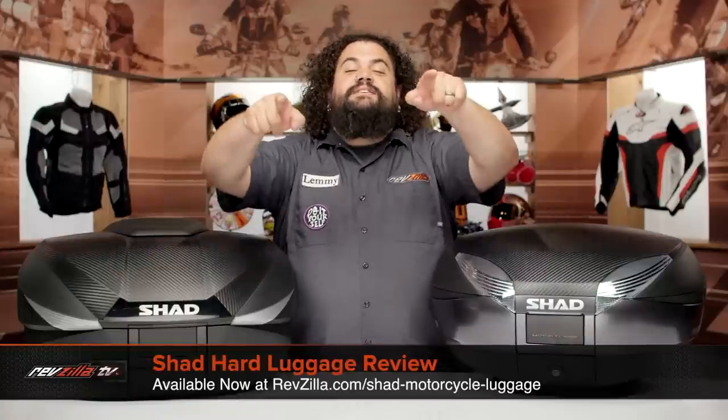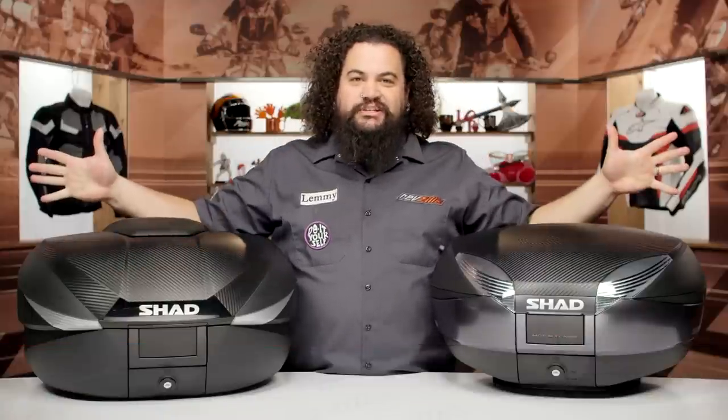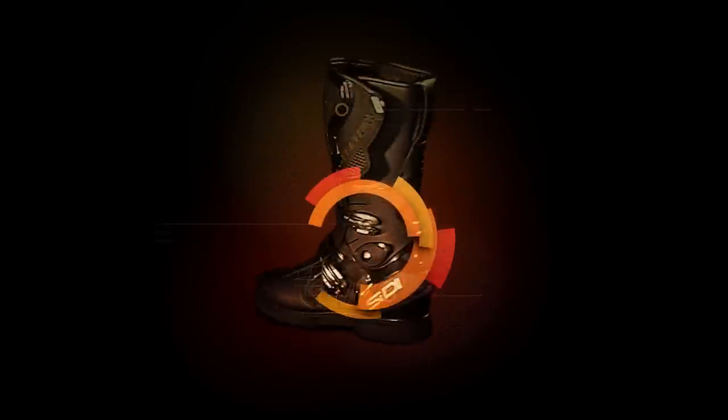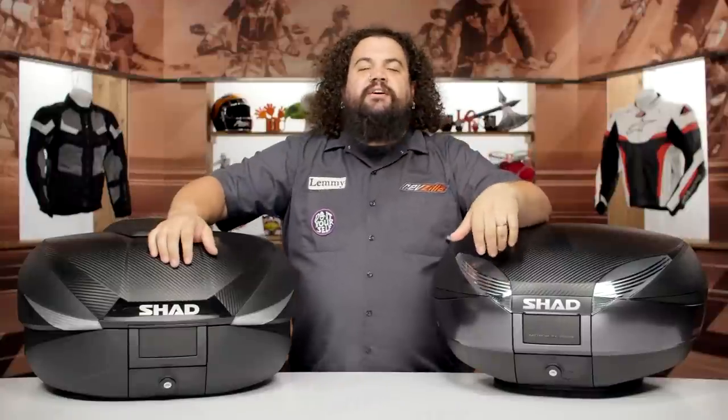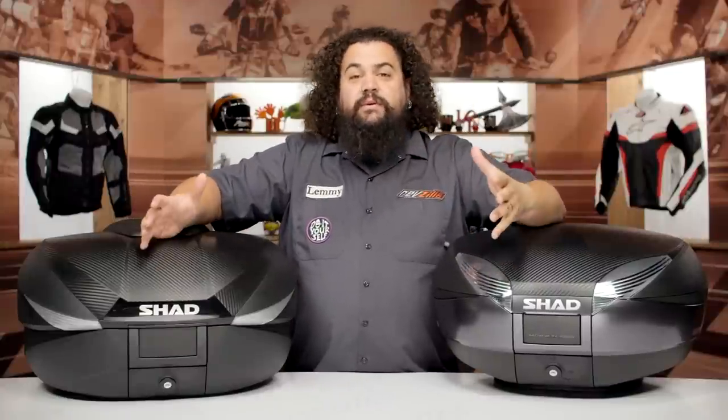Howdy! This is Lemmy with RevZilla here to talk to you today about Shad Hard Luggage. You should be checking out some Shad Hard Luggage for your motorcycle if you need to carry some stuff with you on your bike.